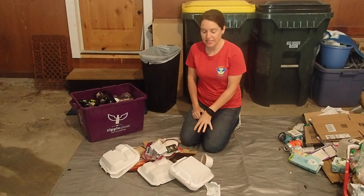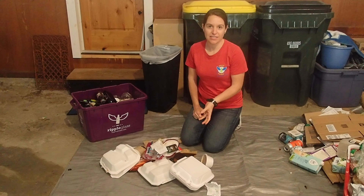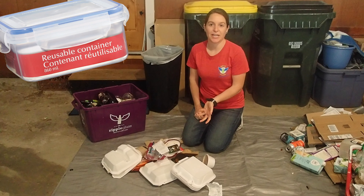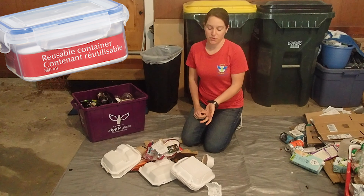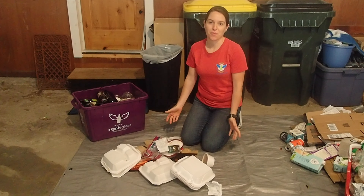In our case, we have styrofoam containers for takeout. In a normal scenario, we would go to the restaurant, eat our food, and then if we have leftovers, we would have our own reusable container with us to take home the leftovers. Some items you will not find alternatives for, but there's always room for improvement.